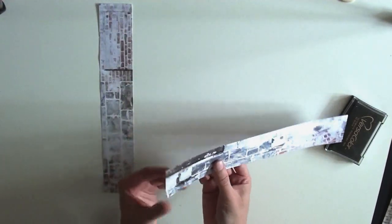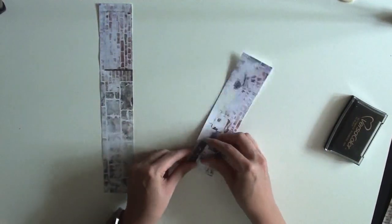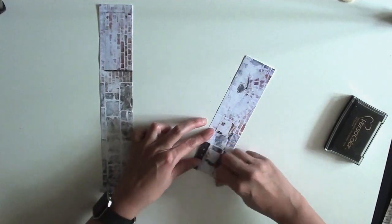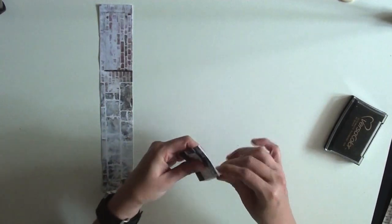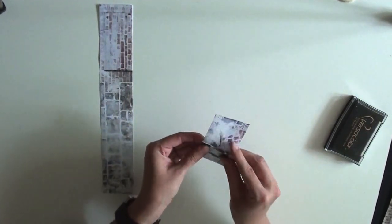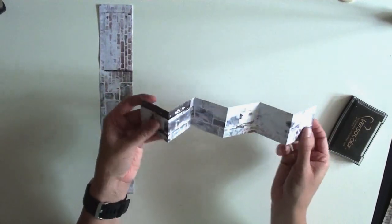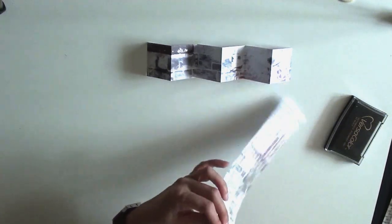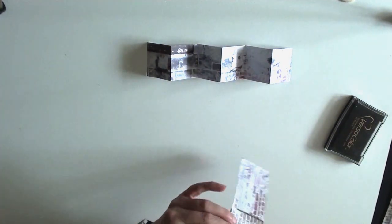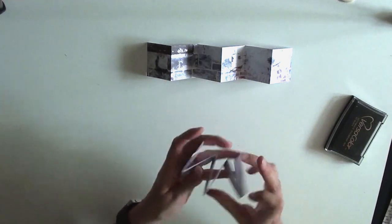Now you're going to accordion fold these. Fold the first one down and then just continue, lining it up to make sure everything is straight — sometimes the paper shifts when you're scoring. So then you have one that is accordion folded like that, and you're going to do the same thing with the other one. That one folded really nicely.